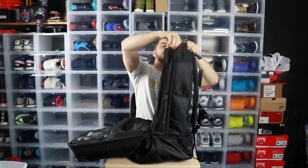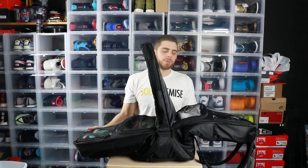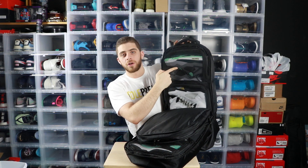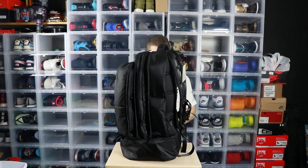There's a famous way they like to open this bag — one section down like this, then the other side down. In this backpack I've got the Tiffany Dunks, Take Flight Eights, Olympic Gold Fives, and Green Glow Fours. That's four dope sneakers in this bag and they fit perfectly.